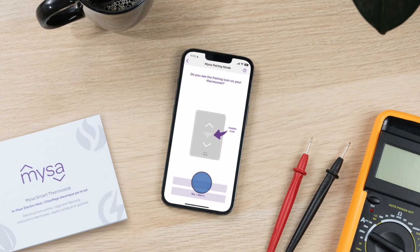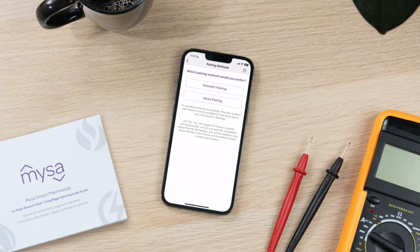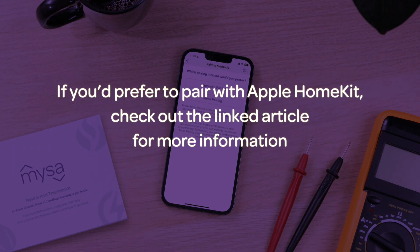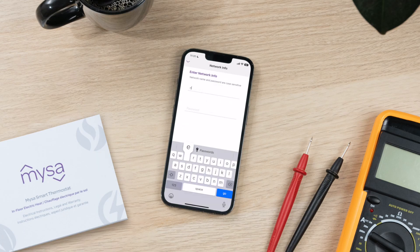Next, select your preferred pairing method. In this video, we're covering the Mesa pairing method. Select "Mesa pairing" and then enter the required network information when prompted and tap confirm.